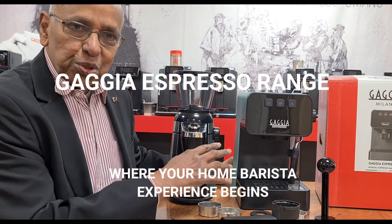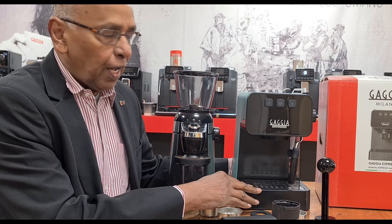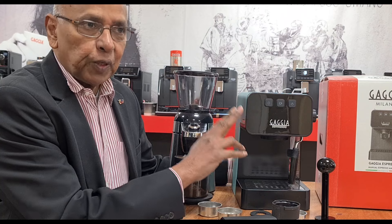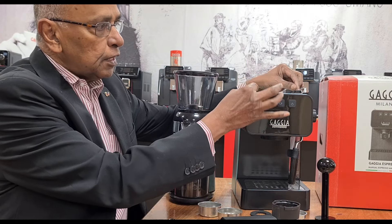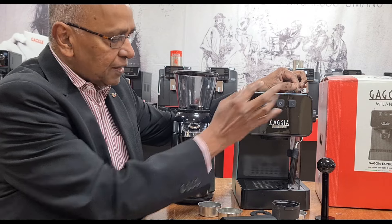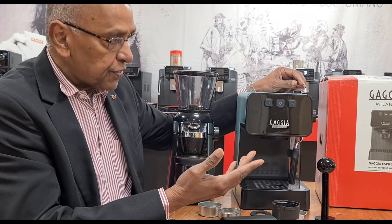Hi, I'm going to show you the new Espresso range that we have just received. This is the Espresso Deluxe. We also have the Espresso Style. The Espresso Style does not have the metal warming plate or the metal drip tray — other than that, they are the same.